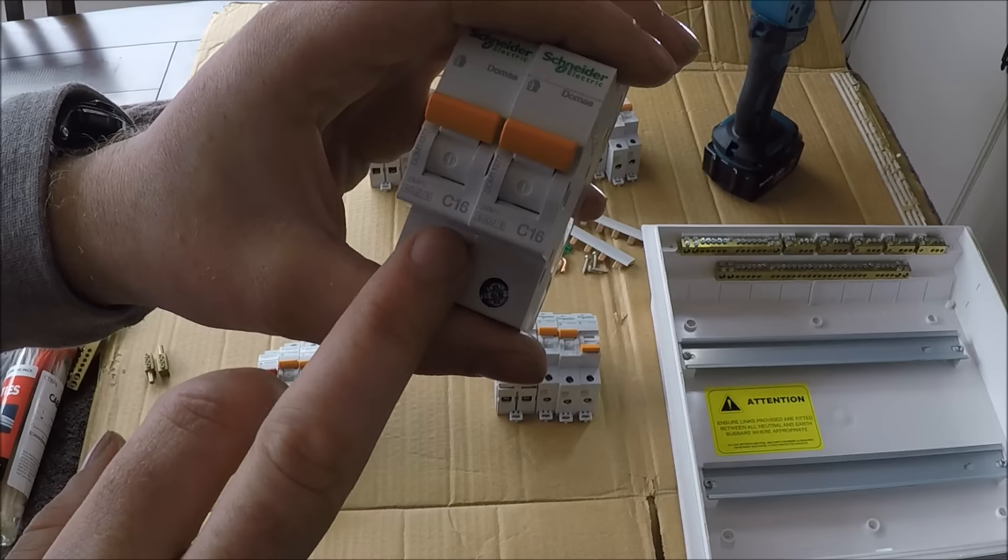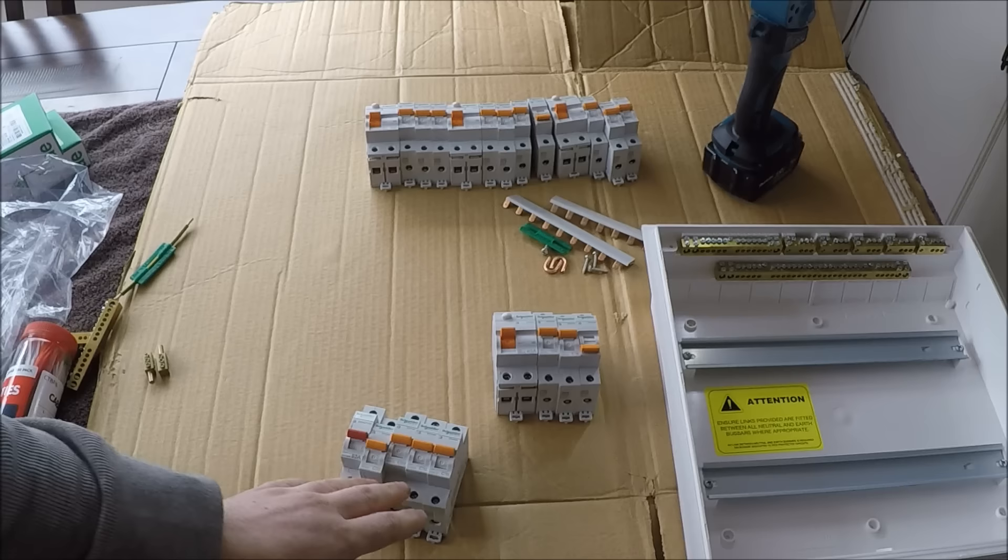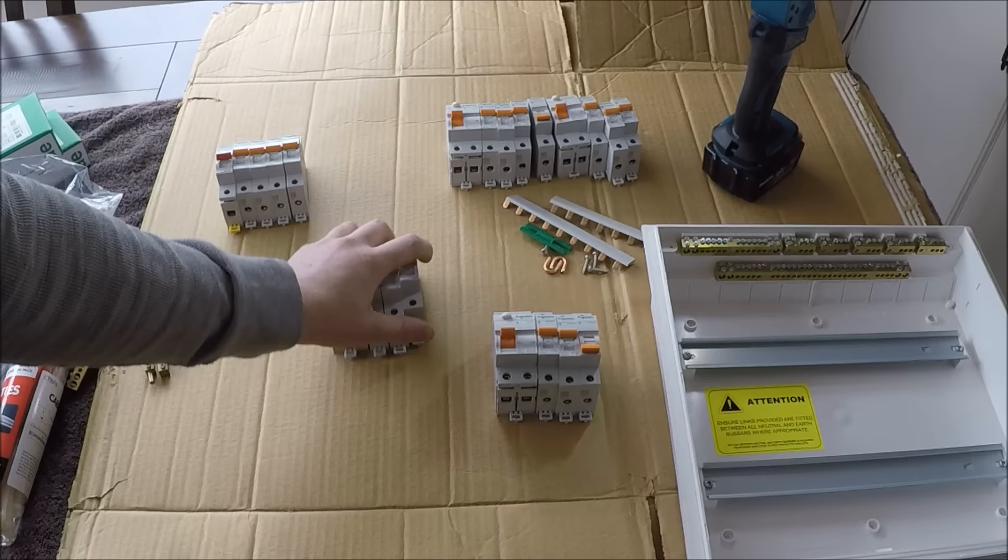We've also got our hot water circuit. These ones don't have to be on an RCD because they're fixed-wired appliances, or they're sub-mains for your circuits. On RCDs you want to have a maximum of three sub-circuits per RCD.